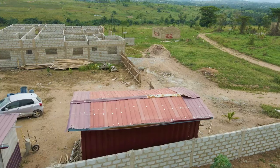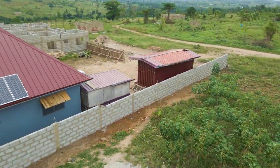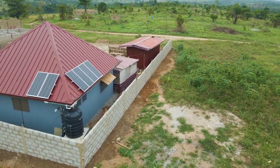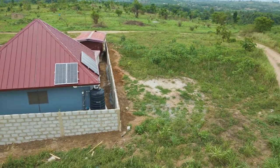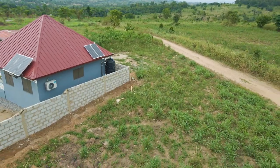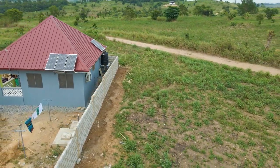You might be interested in the total quantity of blocks used as well as cement. The total quantity of blocks used for the fencing was 2,050 pieces — that's for the two properties combined. We started off with 2,000 pieces and eventually had to add 50 more pieces to complete it.